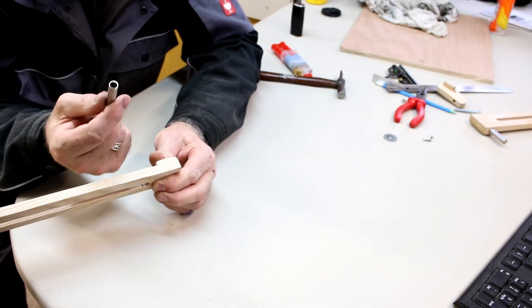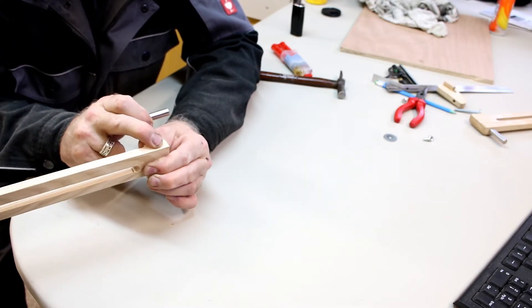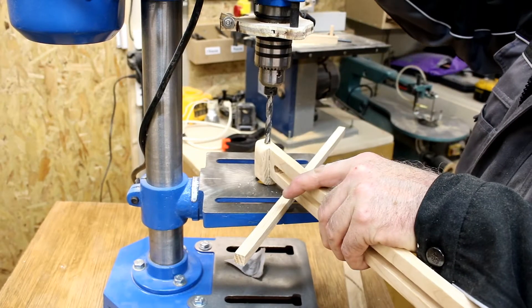I've come across some 10 millimetre tubing, of which I'm going to install an 8 millimetre dowel to use as a pivot point handle.